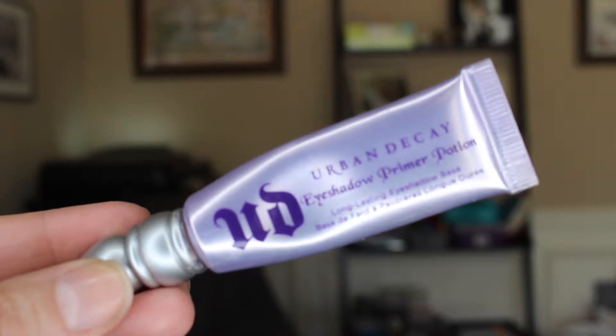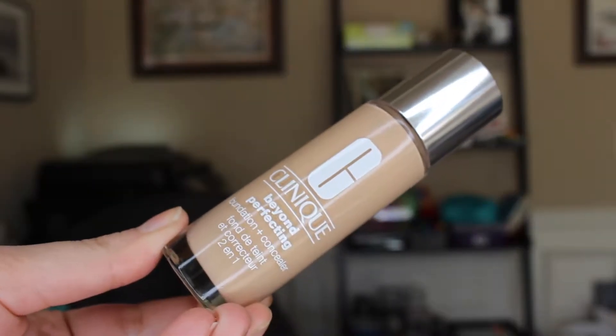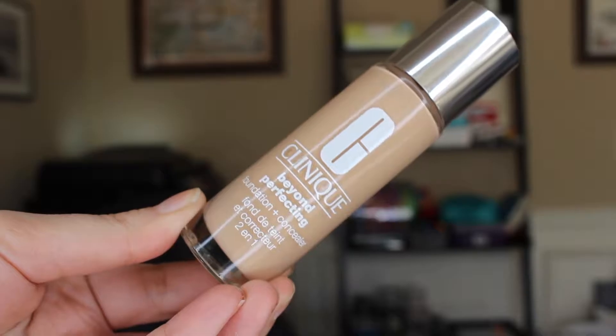I just put a little bit on my fingers and put it all over my face. Next I'm going to use the Urban Decay eyeshadow primer potion — this is my absolute favorite eyeshadow primer. I put it all over my eyes and it keeps everything in place all night long, so when you're partying all night on New Year's Eve, that's what you're going to need.